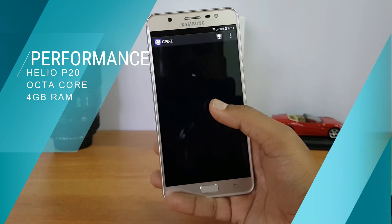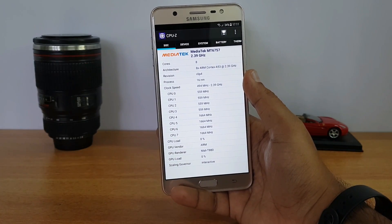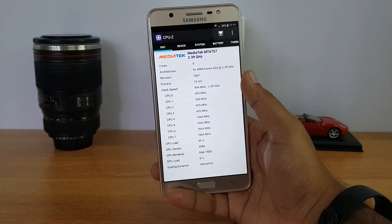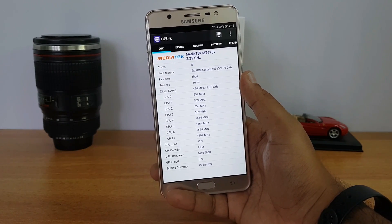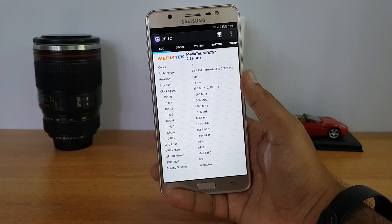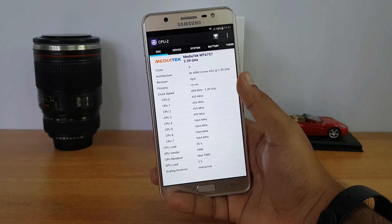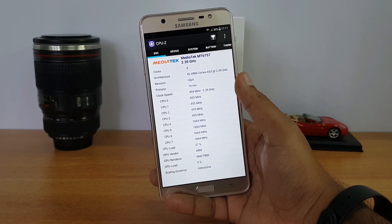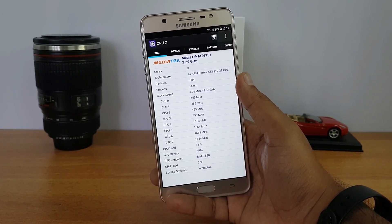The device is powered by a MediaTek MT6757 Helio P20 octa-core chipset, coupled with a Mali-T880 GPU, 4 gigabytes of RAM and 32 gigabytes of storage. The performance of this device is quite good. The gaming experience was also pretty impressive with the 5.7-inch Full HD display, even though the Helio P20 is not a very powerful chipset.